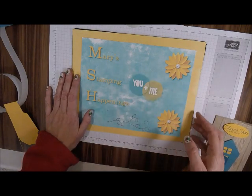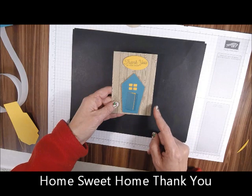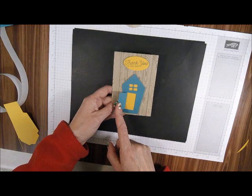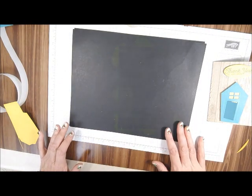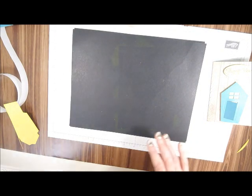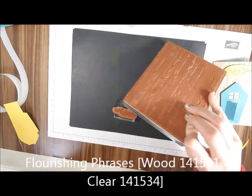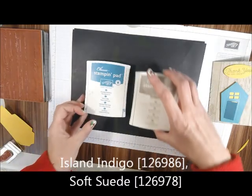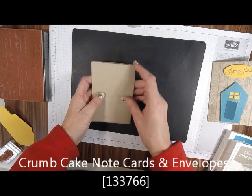This is Mary for Mary's Stamping Happenings and today is There's a Card Thursday. I want to show you how to make this Crumb Cake note card — some people thought this was an outhouse but it's not, it's a house. For stamp sets I'm using Flourishing Phrases and also Hardwood. For inks I'm using Island Indigo and Tip Top Taupe, and I'm using a Crumb Cake Note Card.